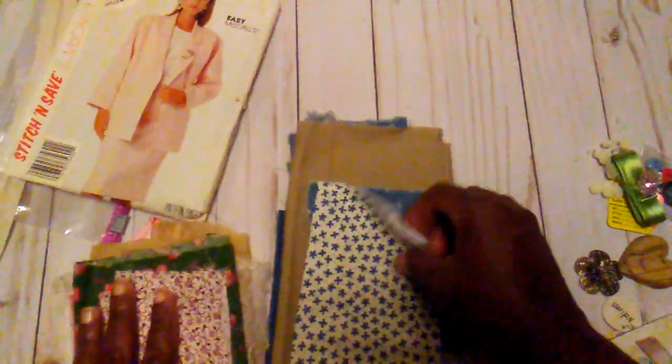Some coffee-dyed lace, some vintage eyelet fabric, this ribbon here — and these can be used in your junk journal or you can make flowers out of them.